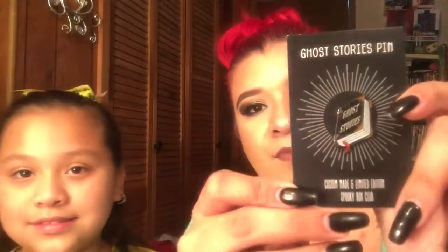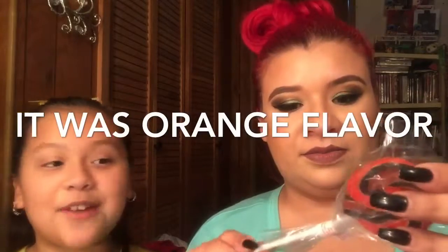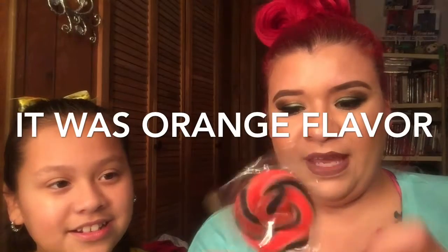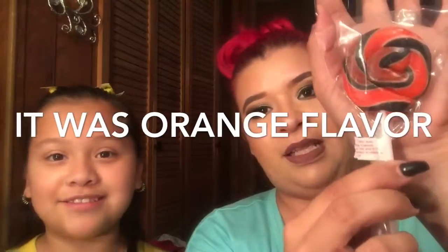There's another pin — they've been putting pins in all the boxes — and it says 'Ghost Stories,' which is really really cute. Last but not least, the lollipop. It's orange — not red like last time. It doesn't say the flavor on it, but that's what it looks like.